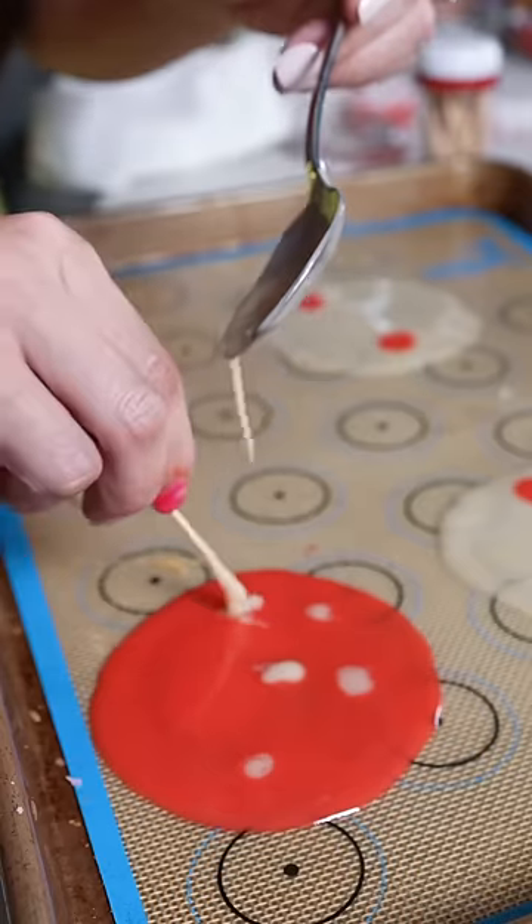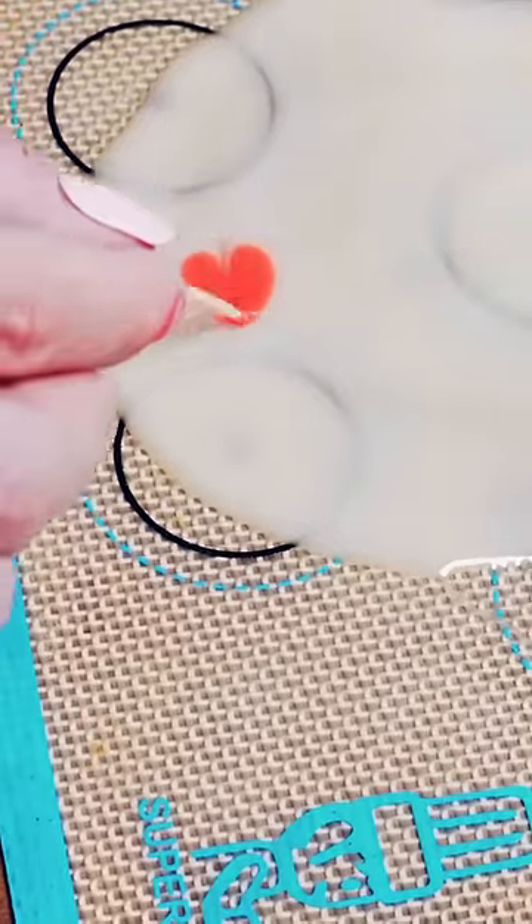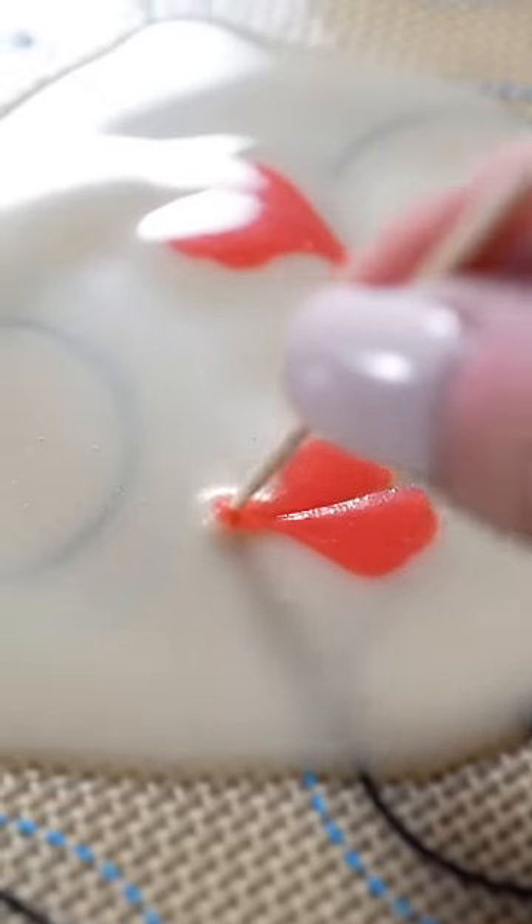With my spoon, drop some of this white, like a yellow batter on here. Then with a toothpick, we cross the red dot to make a little heart, like that. It's just gonna be so pretty to put in the oven.